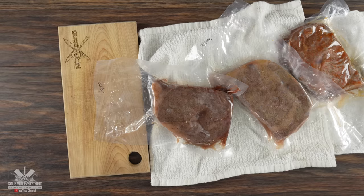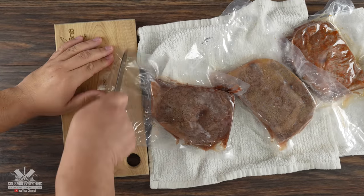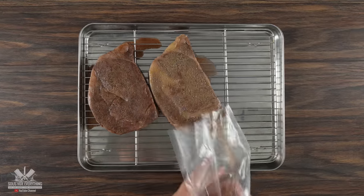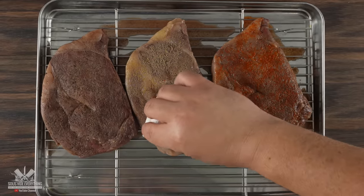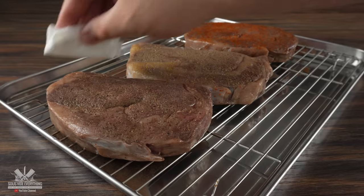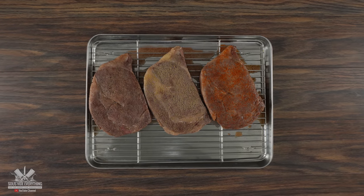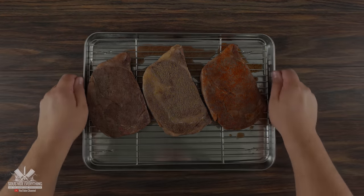Now that we have our side dish ready, our steaks are fully cooked. The next thing to do is remove them from the bag and set them on a cooling rack. One of the most important things you gotta do whenever you're cooking sous vide is to ensure that you pat them dry really well — now we need to get a crust. I know my steaks don't look that good right now, but watch this.